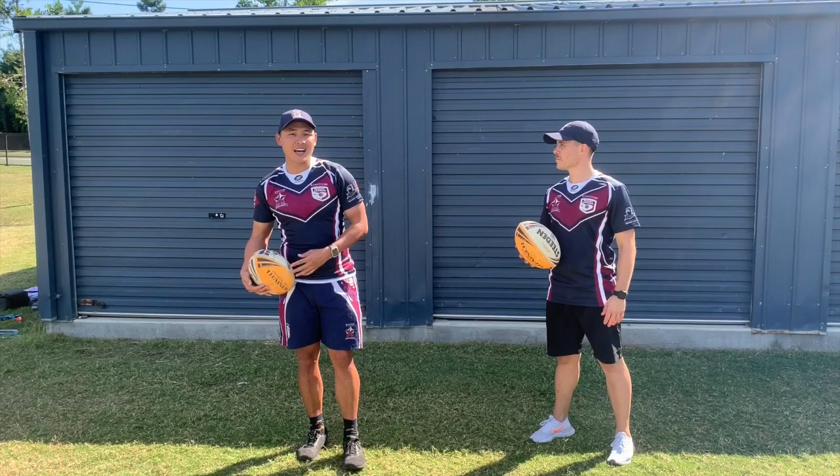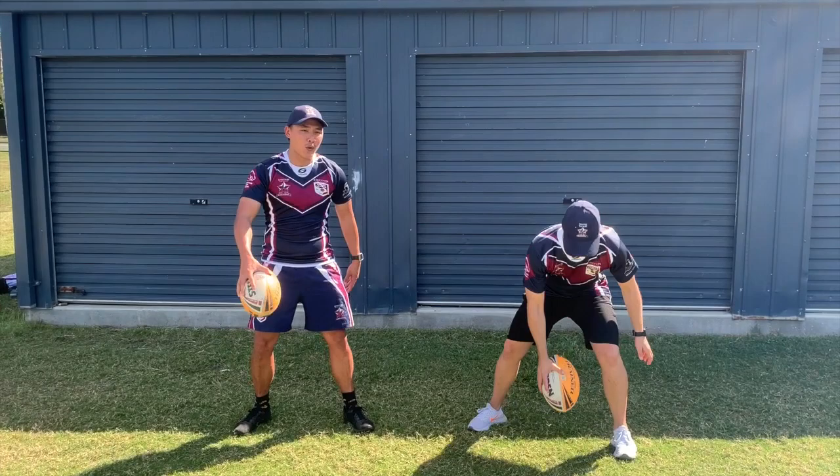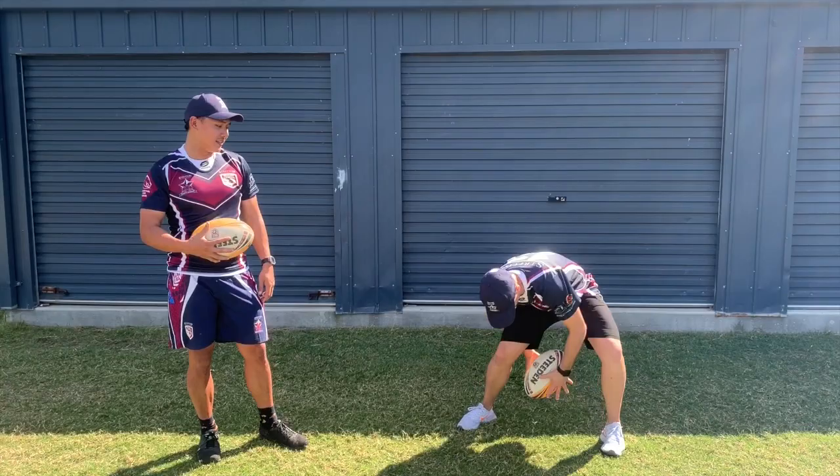Number three — this one is catching in between your legs. Mr. O'Brien is going to get that ball in between his legs: one hand in front of the body, one hand behind, and then he's going to alternate and catch that ball.